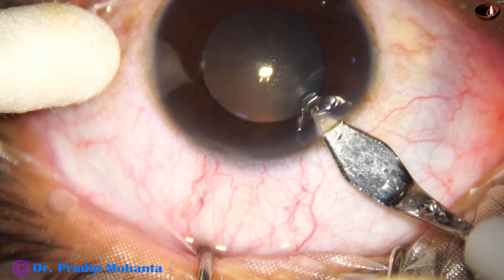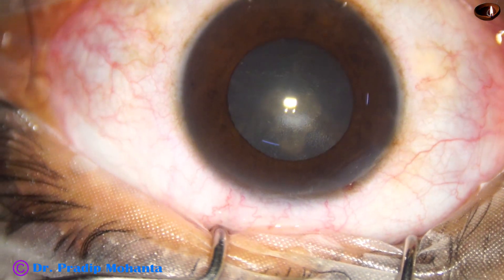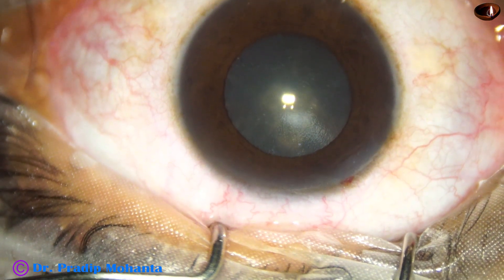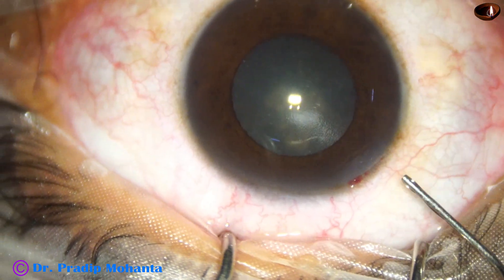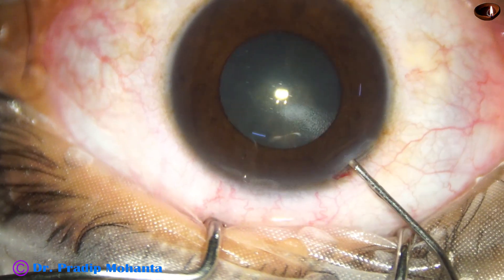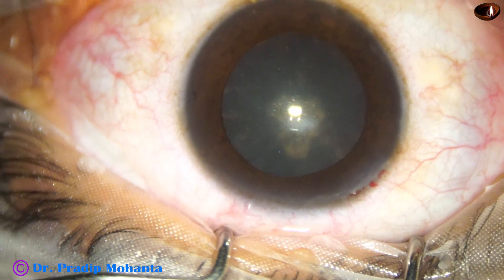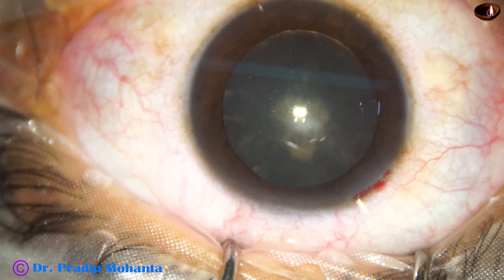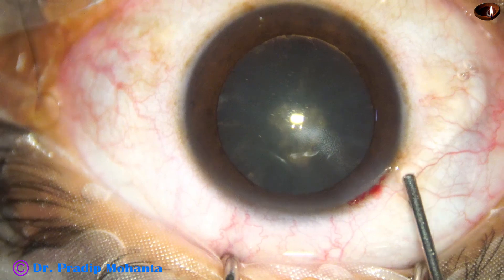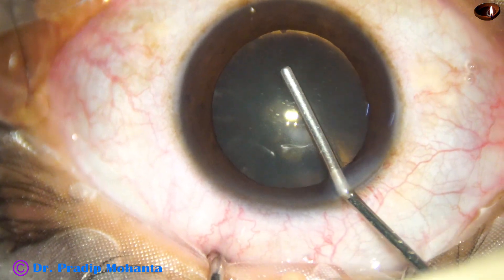It's a clear lens with only posterior subcapsular opacity, and the pupil is not dilated much. Let us apply phenocaine and see what happens. This is phenocaine, and within a few seconds the pupil dilates well. This is the magic of phenocaine, which contains tropicamide, phenylephrine, and lignocaine.